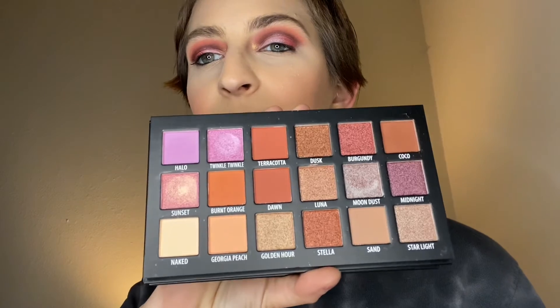We have the Cab Cosmetics Day Night Palette. I used this once. I'm disappointed in the mattes — love the shimmers — so I'm just going to let this go to a better home.